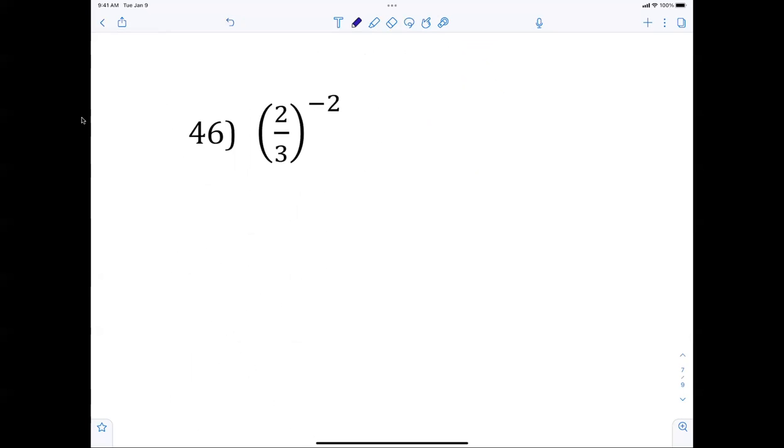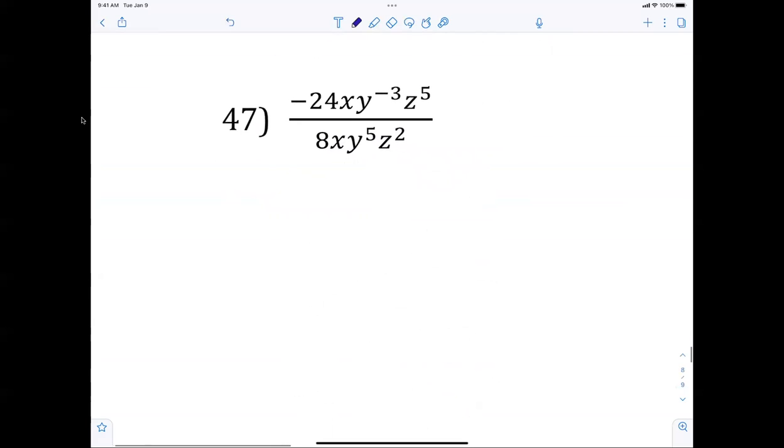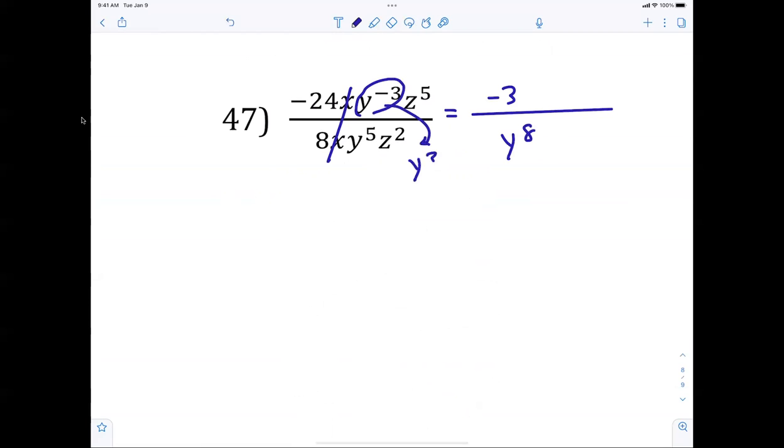Number 46: I see a negative exponent, so flip it first — make it 3 over 2, now squared. Each component is squared: 9 over 4. Number 47: reducing — negative 24 divided by 8 is negative 3. The x's cancel. Y to the 8th on the bottom, z to the 3rd. Number 48: anything to the 0 power is 1 — that one's a trick question.